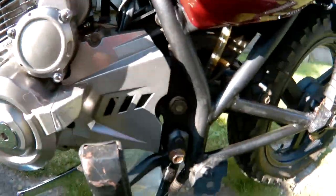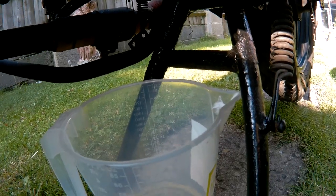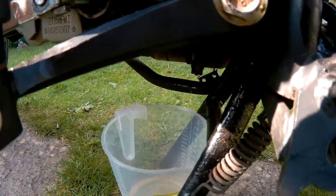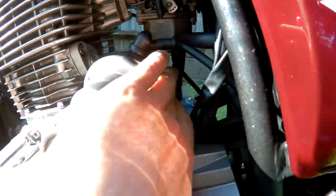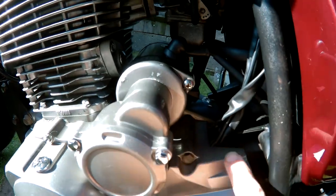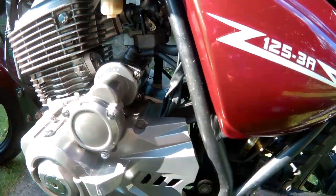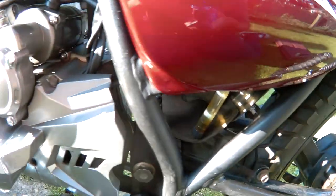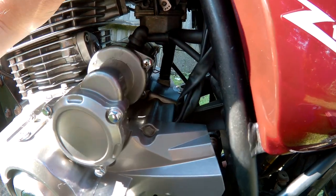I've noticed a slight problem with the bike — we're leaking fuel. That's coming from the carburetor overflow. So I'm going to have to take the carburetor off and examine it. It's normally the float not going up and shutting off the valve.